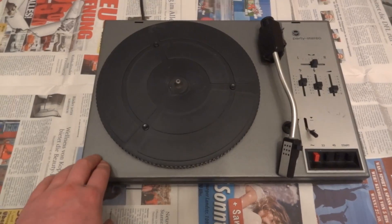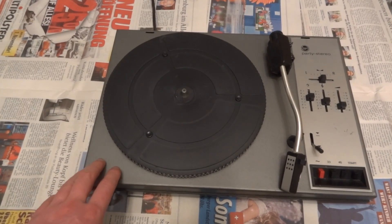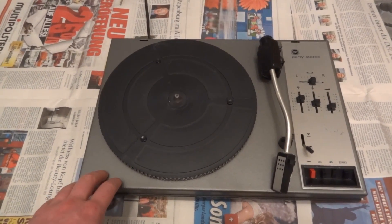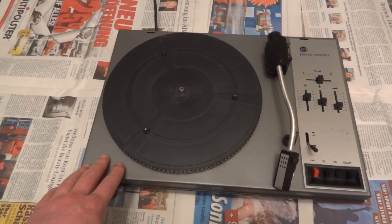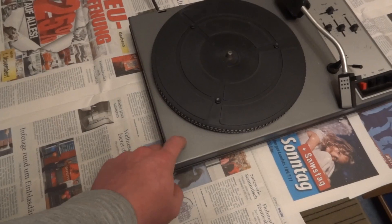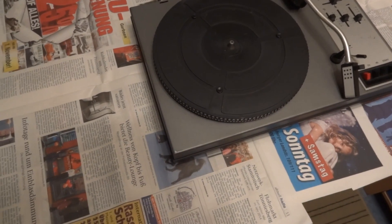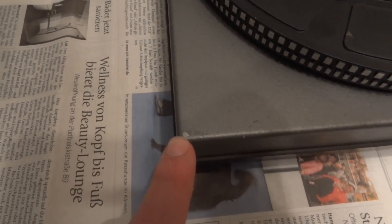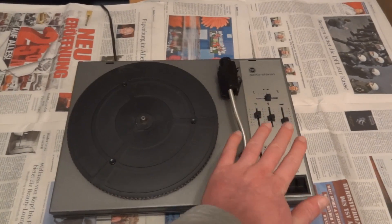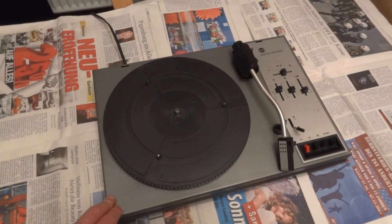Another interesting thing is this is not made in Japan, or made in China, or made in Germany. This is another one of these pieces of equipment made in Eastern Europe. So for being so incredibly cheap, build quality-wise it's actually quite good. This chassis up here — that is not plastic, that is metal, believe it or not. The color is worn off. This would have come with a smoked glass lid to cover the whole thing, but that was already smashed and cracked whenever I found it, so I didn't bother taking it with me.